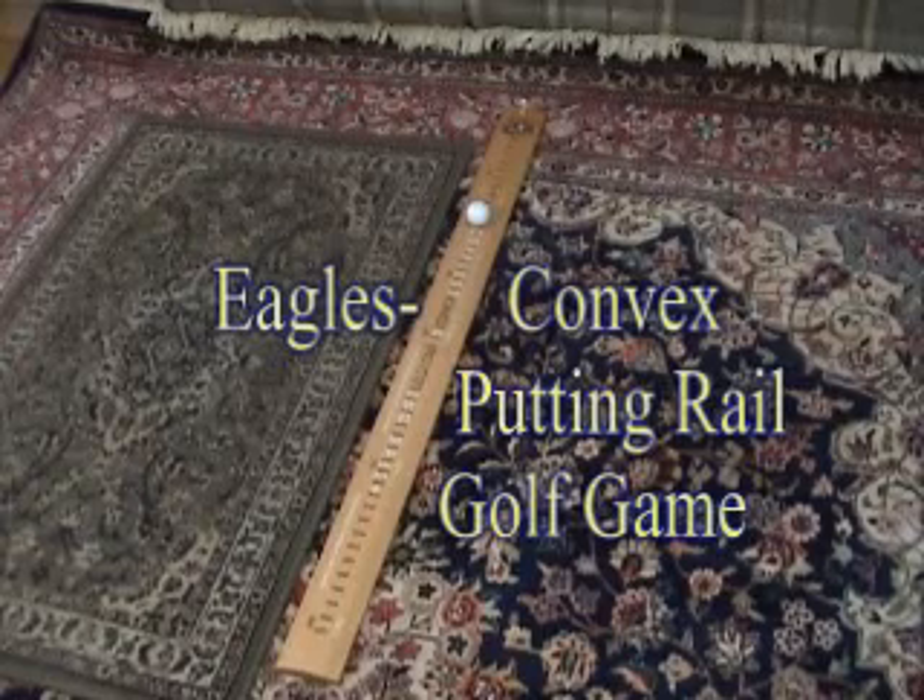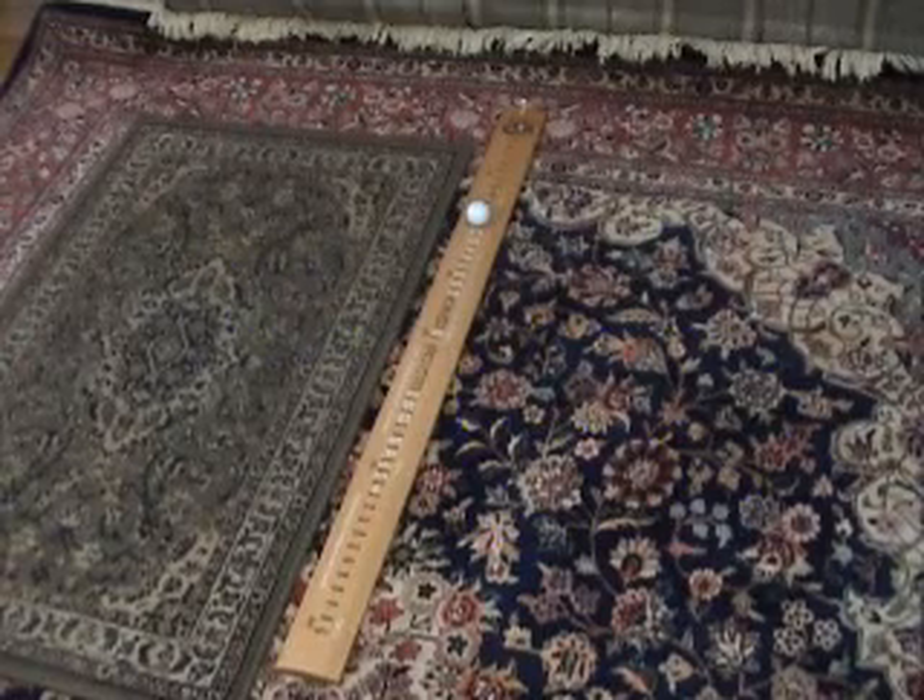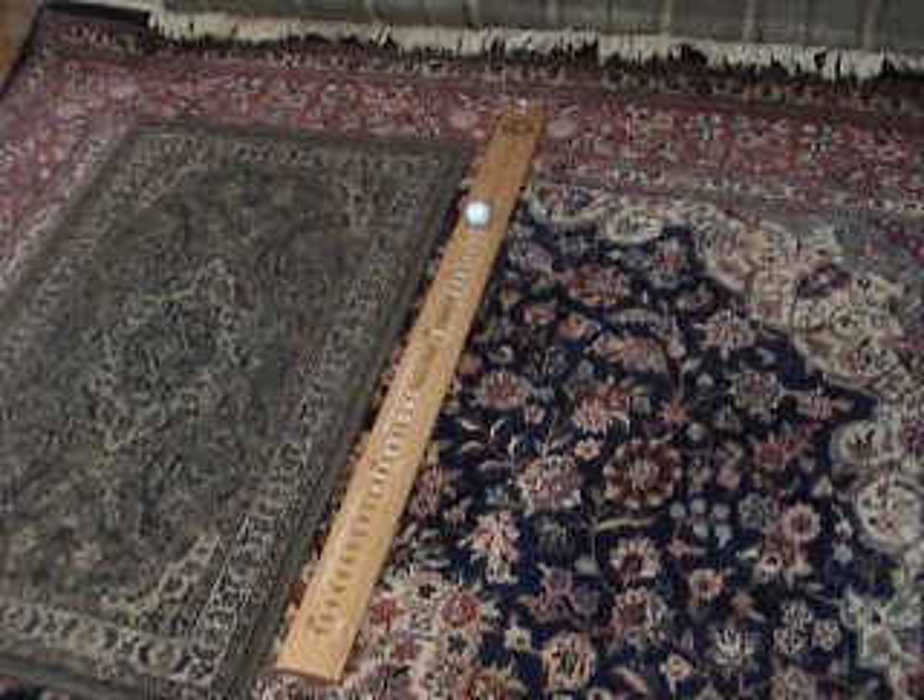Eagles convex rail golf game. Here's what you do: put the rail down on the floor with a wall or some object behind it to stop the golf ball when you miss. And I am afraid to say you will miss.